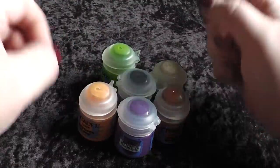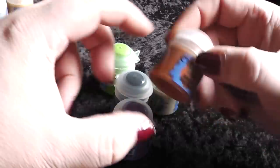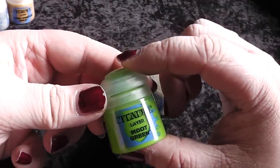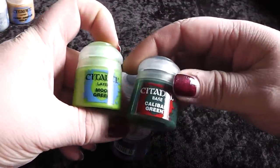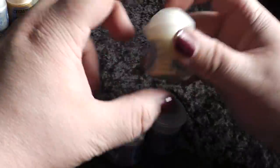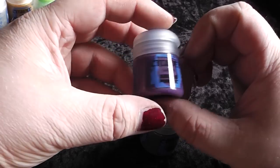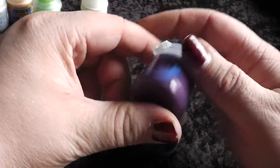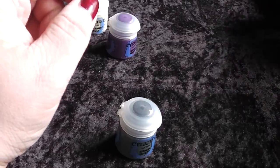Then I have some additional colors to complete the set. This is a second fair flesh tone — Bestigor Flesh. Then another brown tone — Skrag Brown. Then a nice green tone — this is Moot Green, like Scorpion Green. With Caliban Green and mixed-in blues and yellows I can mix almost every green tone I want. Then there is the bleached bone equivalent — Screaming Skull — and then we have Xereus Purple and a gray tone — Ashen Gray.